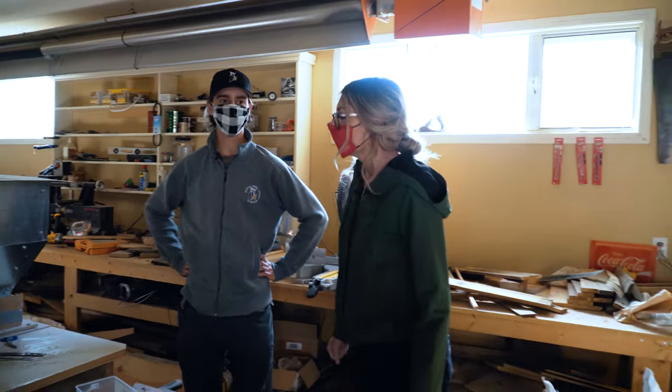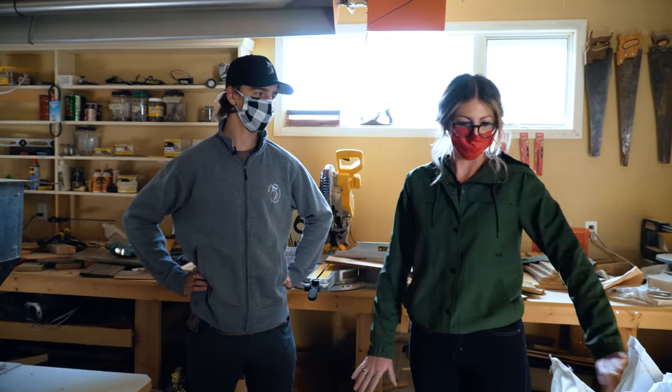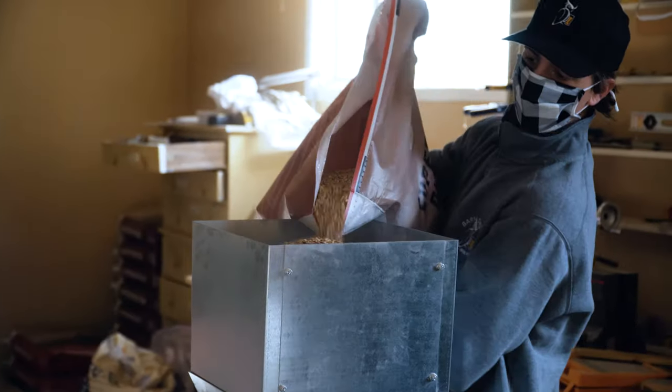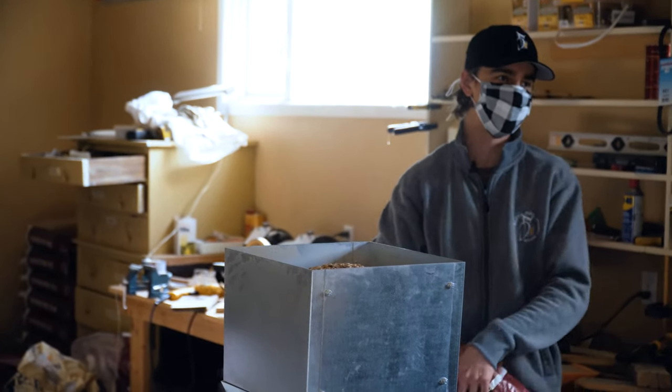This is where we mill all the grain and get it ready to go into our delicious brew. Pretty simple process — put it in one side, turn it on, and it comes out the other side.